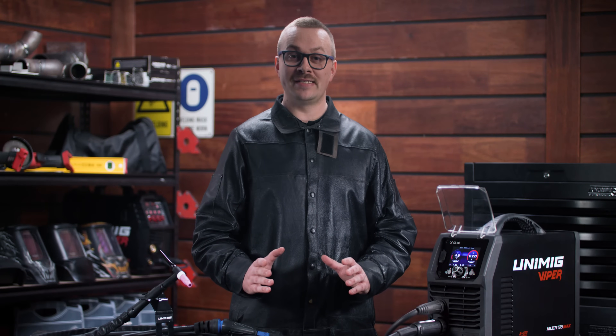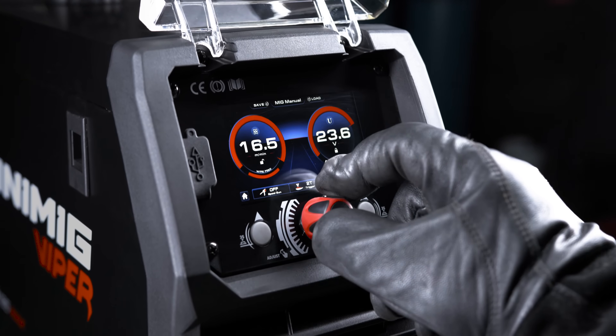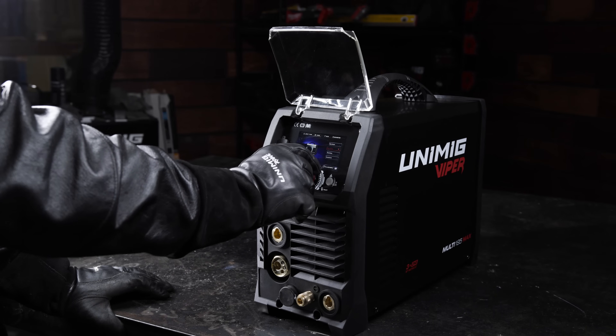You won't need to swap between different machines anymore, making setup a breeze and saving valuable time and effort without sacrificing quality. With its intuitive controls and next-generation user interface, the clear color screen makes changing your settings easier than ever. With over 100 synergic MIG and TIG programs, this machine is ready for every weld you want.